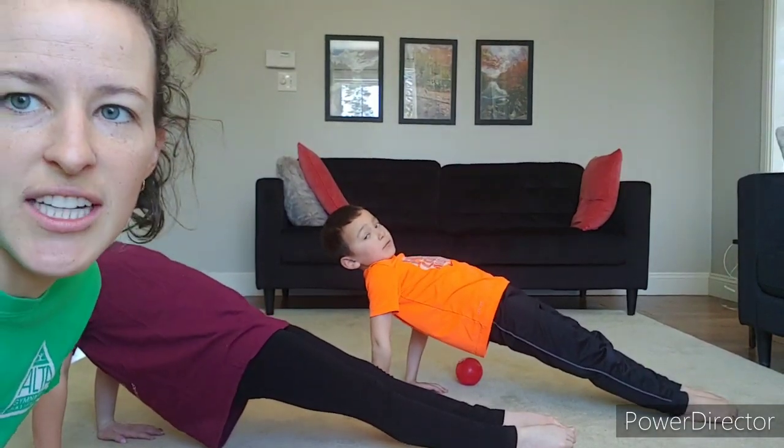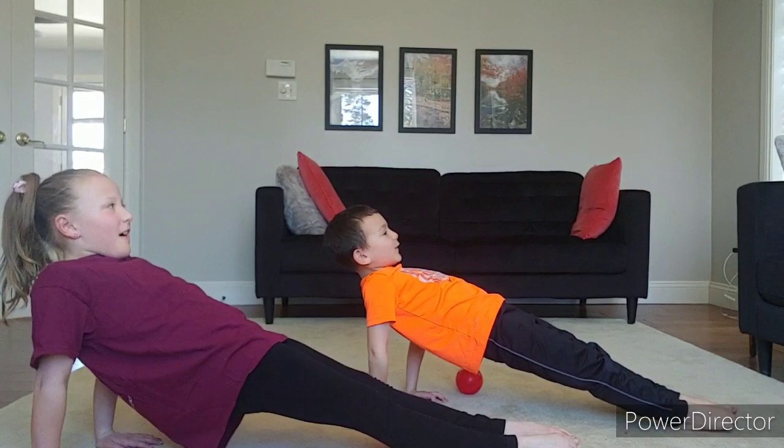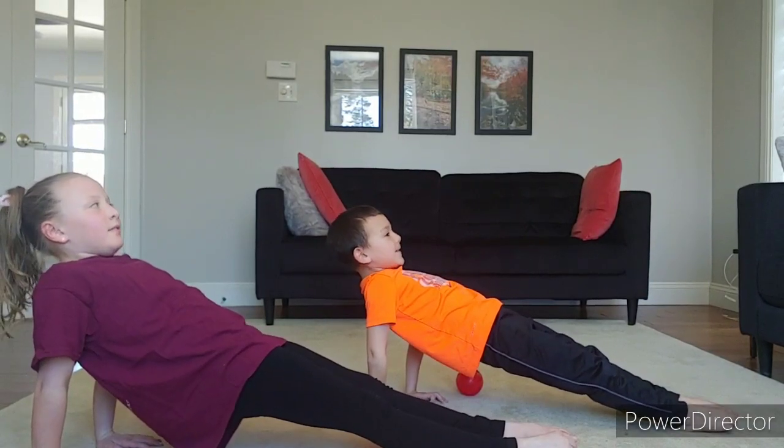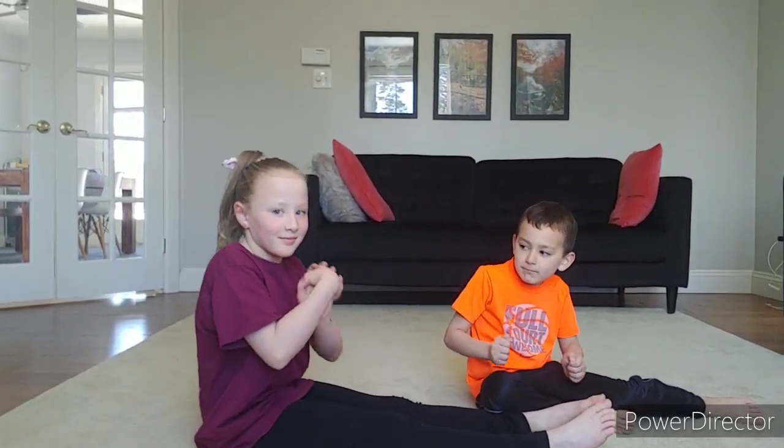I want everyone to count to ten along with Jillian and Tyler. One, two, three, four, five, six, seven, eight, nine, ten. Excellent. Now rest, relax. Stretch out your wrists — put them together and make a milkshake. Fingers together, make a milkshake. Stretch out your wrists.